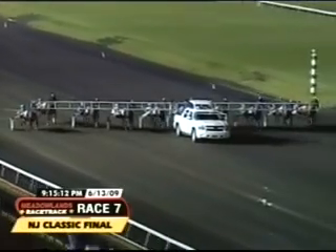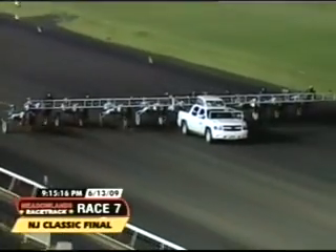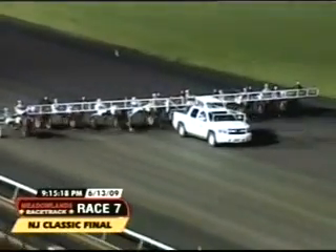Garden State, and it's post time for the Abbatiello SBOA New Jersey Classic — a half million dollars on the line, and they're approaching the start.